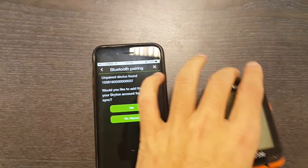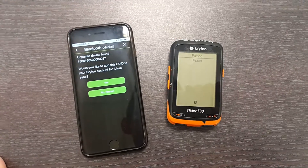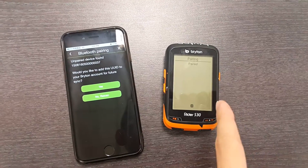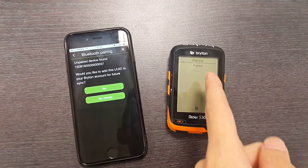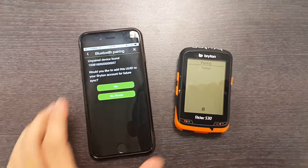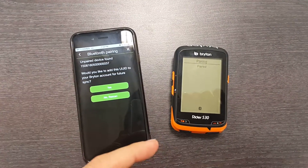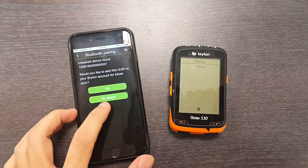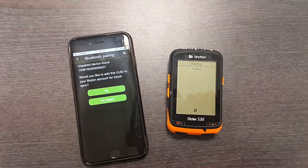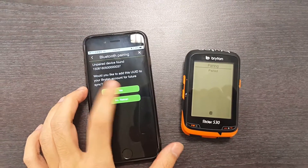It will pop up a menu to ask you if you're connecting to the right device. You can see on the device screen it also says 'paired'. This is the right device that we want to connect to, so just hit yes. If you're connecting to the wrong device, just hit no, rescan, and repeat the same steps.